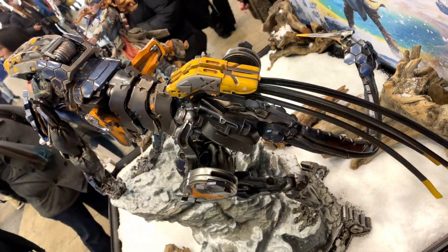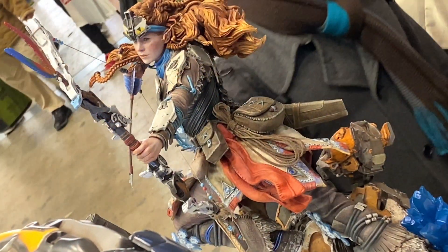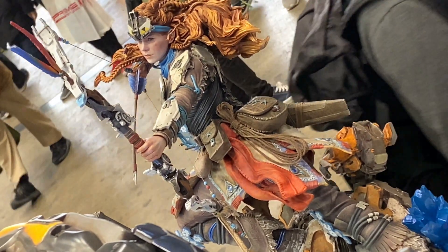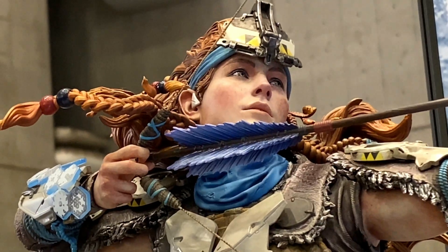Pretty cool stuff. I didn't know about this game, but after looking into it, it looks pretty interesting. It's kind of weird — it's kind of tribal stuff versus robots. I haven't played the game, but it's pretty interesting.